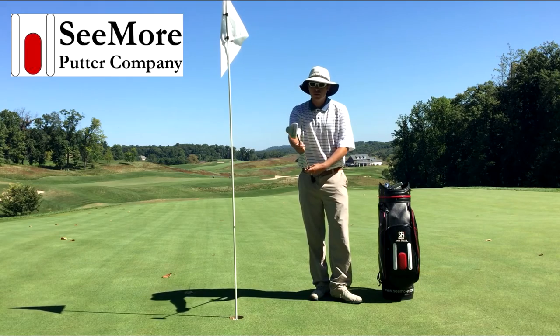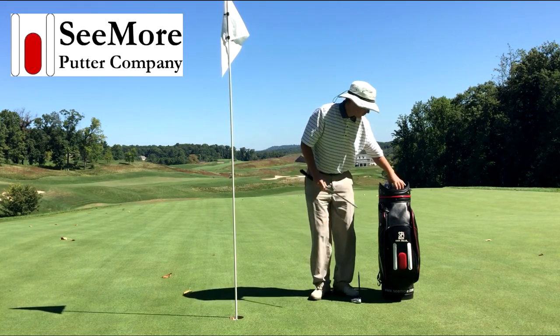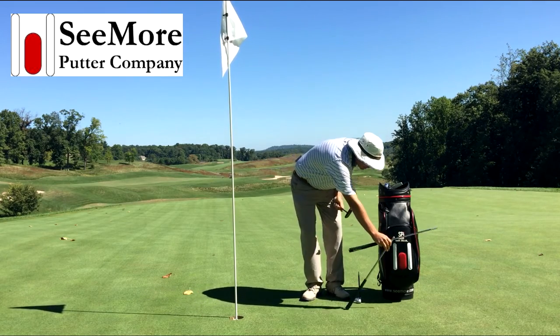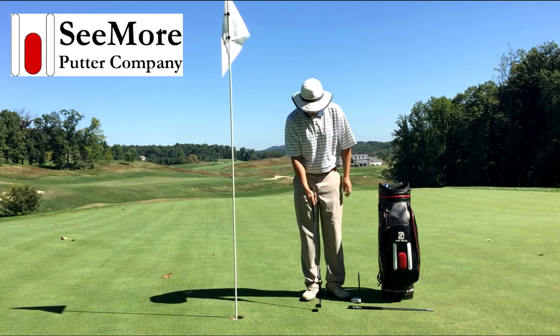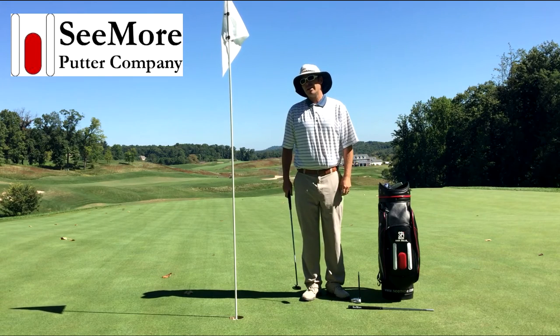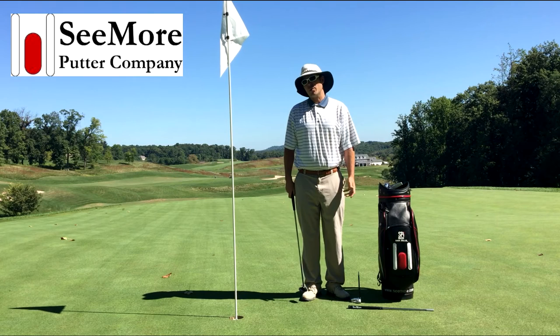With Seymour putters we've got what's called the click putting system — basically we've got shafts and heads that can be taken apart, different grips, different lengths, giving an endless number of combinations. If you want to try one out, come down and I'll fit you for a putter, let you take it out on the golf course, and you can try a Seymour putter for yourself. They work well.